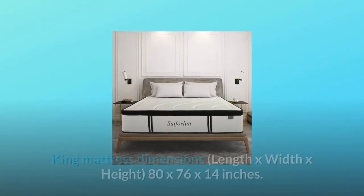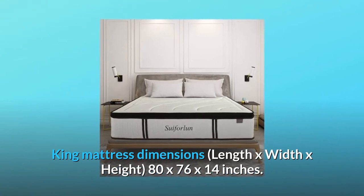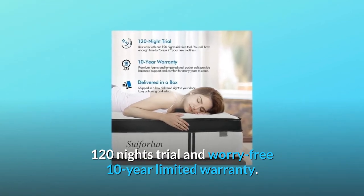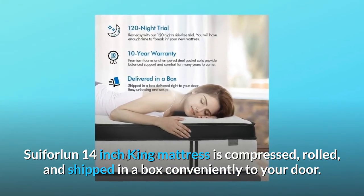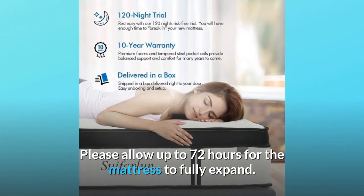Number 4: Buy With Confidence. King Mattress dimensions — Length x Width x Height: 80 x 76 x 14 inches. Includes a 120-night trial and a worry-free 10-year limited warranty. The Suivorlin 14-inch King Mattress is compressed, rolled, and shipped in a box conveniently to your door. Please allow up to 72 hours for the mattress to fully expand.